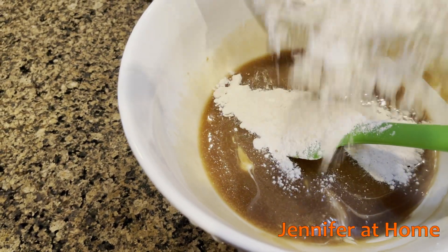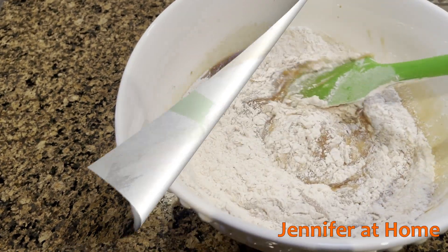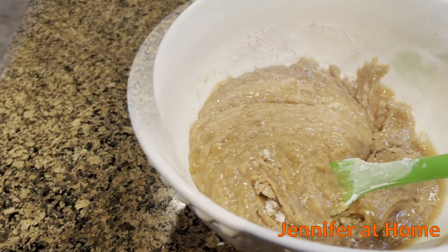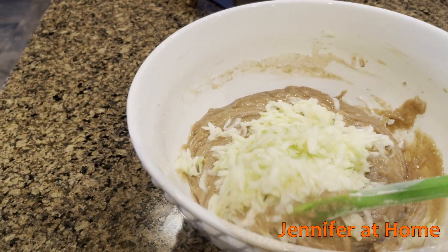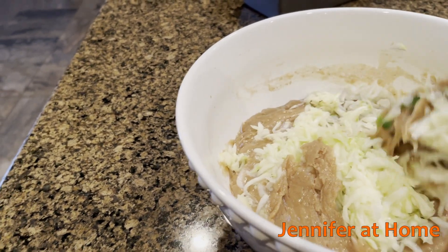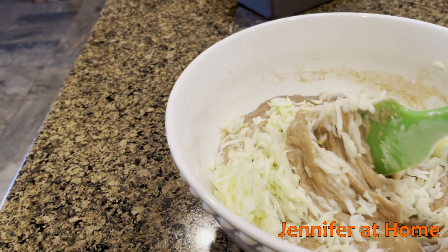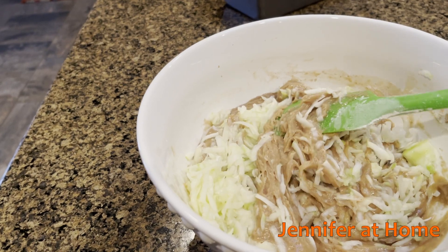Now I'll gently fold in the dry ingredients. The last ingredient, other than chocolate chips, is the zucchini. I'll carefully fold the zucchini in, nice and slow. And once it's incorporated, I'll fold in the chocolate chips.